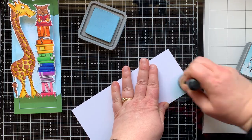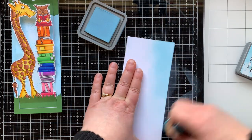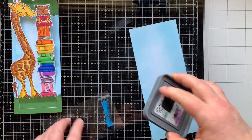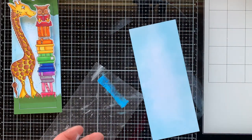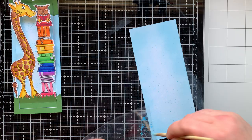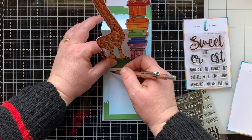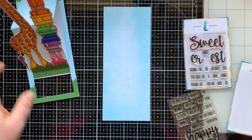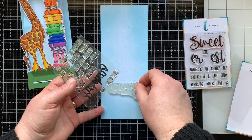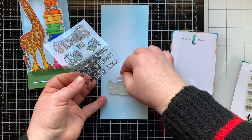This is going to be the backer to my mechanism. You could always do this right on your card base, but today I decided I wanted a backer, so I ink-blended around the edges with Tumbled Glass and then came in with a darker blue — Broken China — and did splatter over the top of that. Now I'm making pencil marks where my sentiment should go by placing the top of the card onto this background.